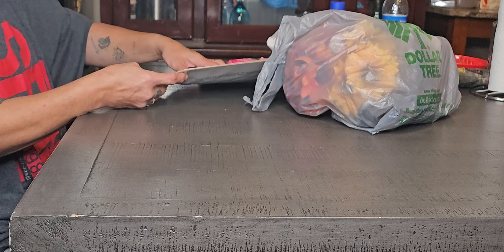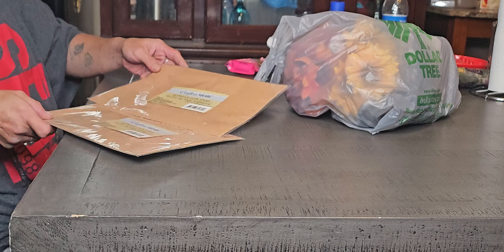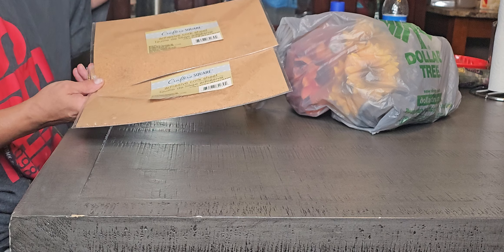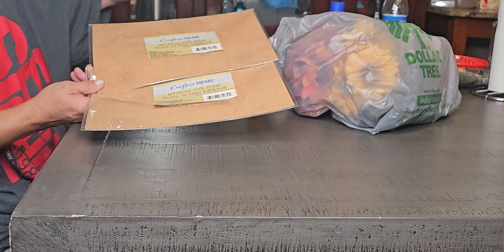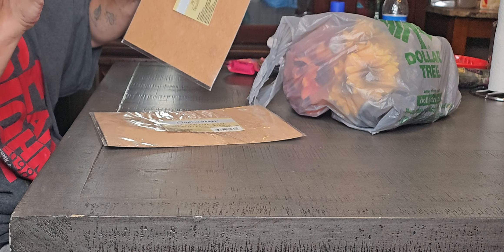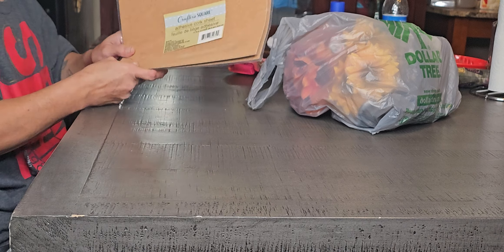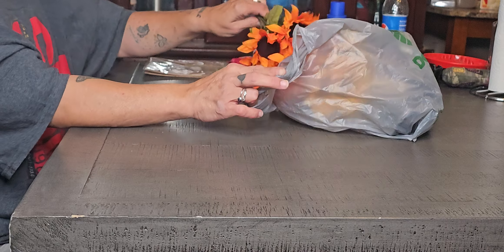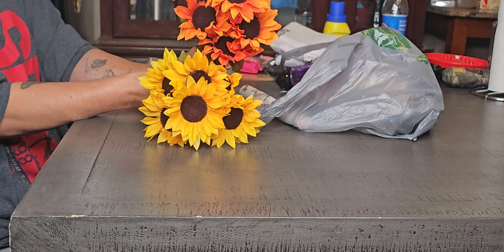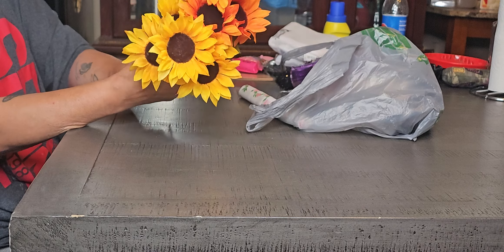Those of you that have been following me know that I am redoing my kitchen into a farmhouse, and I'm going to redo the cabinets. So I got these to put on the cabinet door so I can put little stick pins in them to hang my measuring spoons and cups. I also got one of each of the sunflower — this is about what color my fall curtains are, and it matches very well.